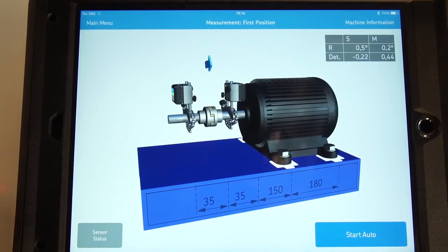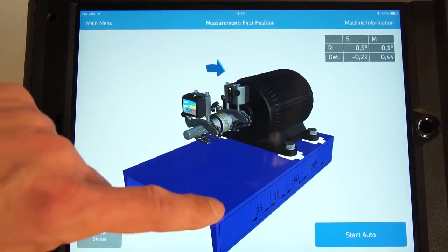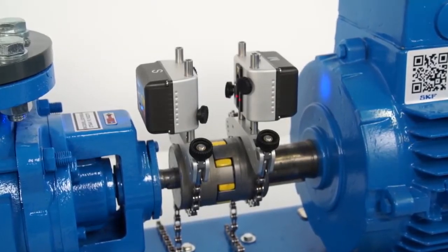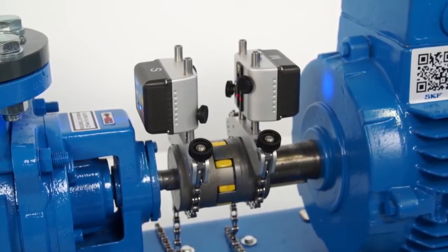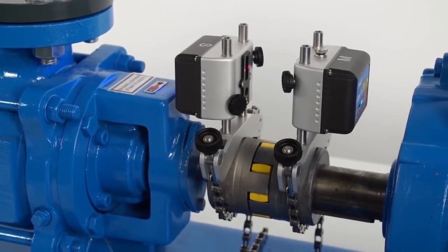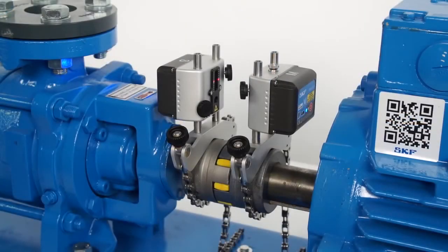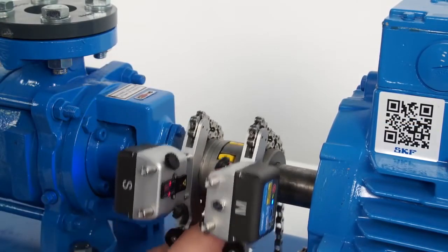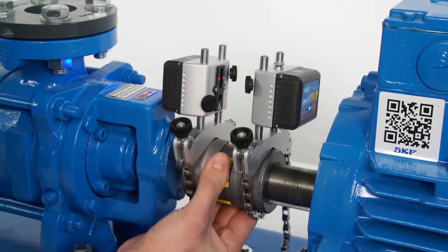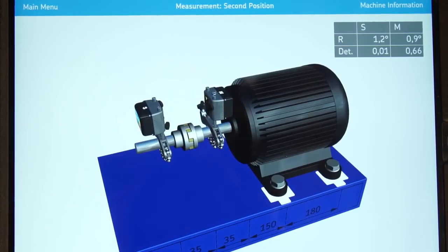The 3D live view allows the operator to freely rotate the machines from any angle. No matter which side of the machine you are on, the display will adapt to your position. The TKSA51 allows starting a measurement at any angle. Three measurements must be taken with a minimum angle of 20 degrees between each. Measurement angles lower than 90 degrees are useful when the space to rotate the shafts is limited. However, we recommend using the traditional 9-12-3 or 3-12-9 measurement method whenever possible, meaning taking three measurements at 9 o'clock, 12 o'clock, and 3 o'clock.